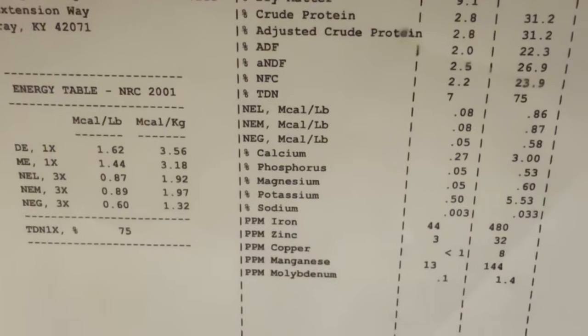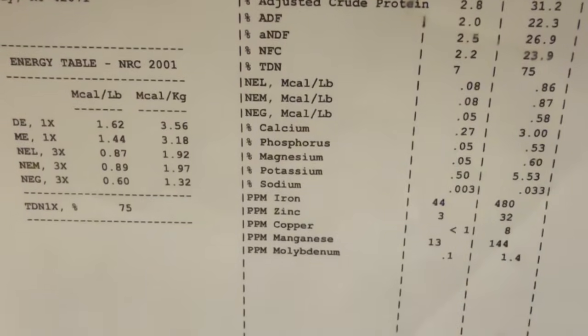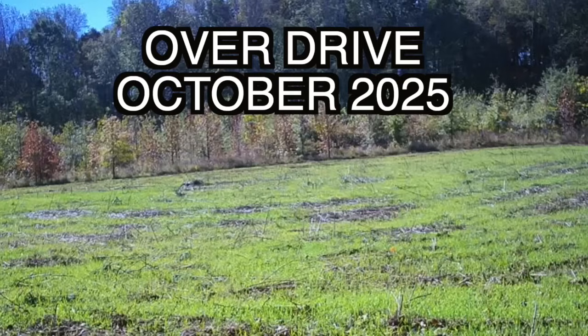As time goes along we'll put multiple exclusion cages out here and we're going to try to figure out what the whitetails are hitting, when they're hitting it, and what's the most preferred.